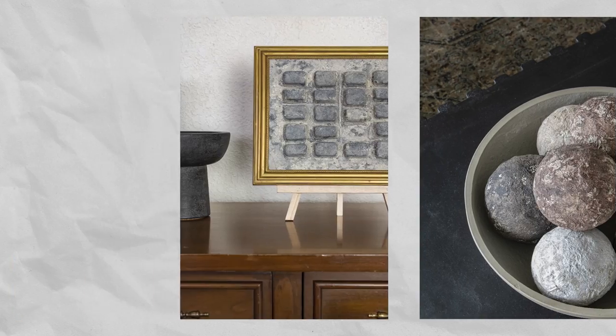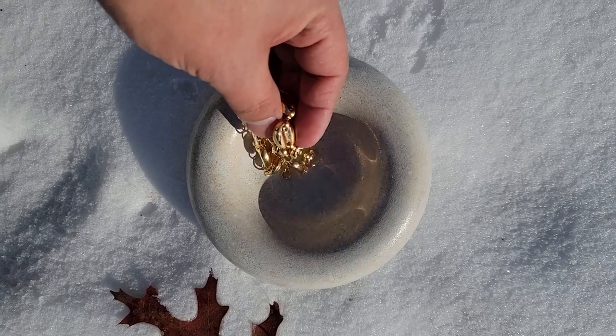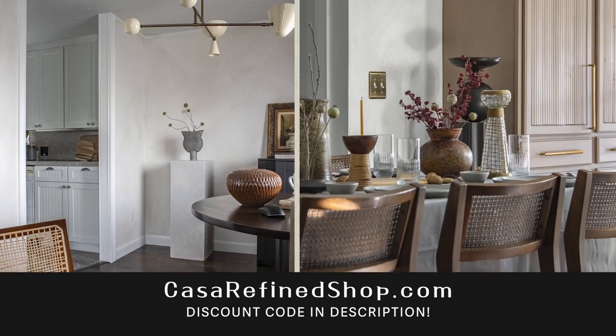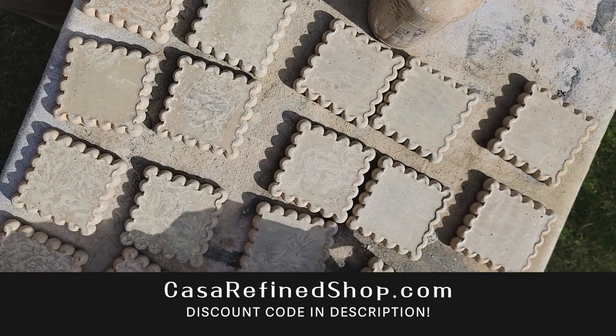That wraps up today's Dollar Tree DIY video. It's amazing what one can do with a little bit of cement. Comment down below and let me know which project was your favorite. If you like these projects but aren't a fan of DIYing yourself, check out my store for my Cemento Collection — lots of beautiful pieces, vintage and pre-loved items, and more items coming soon. Thanks so much for watching — I'll see you in the next video, bye.